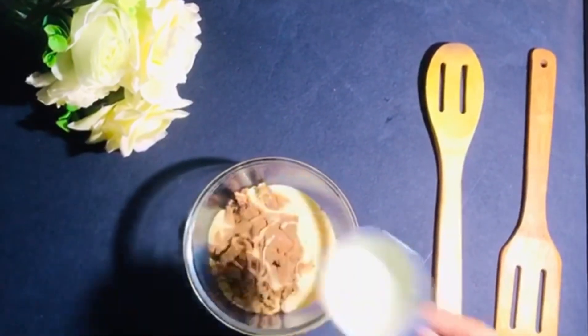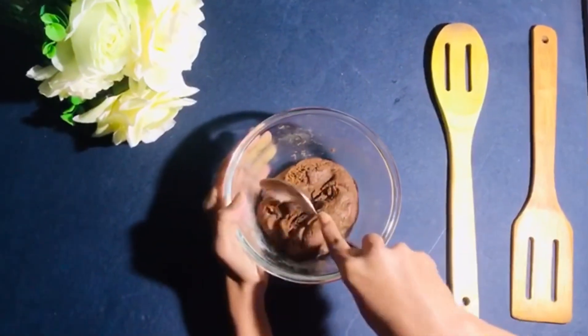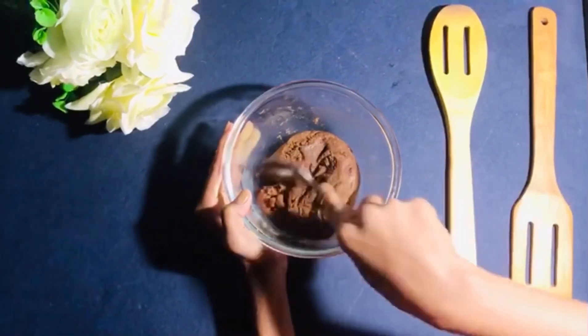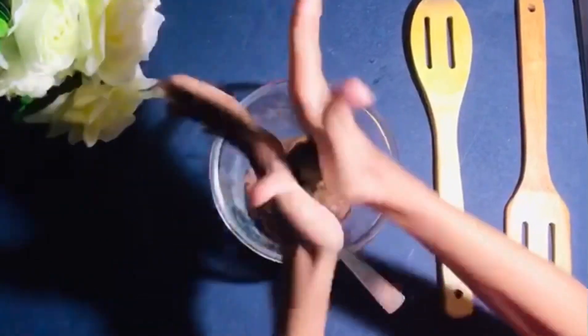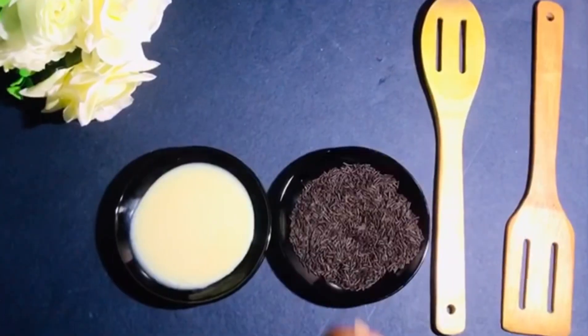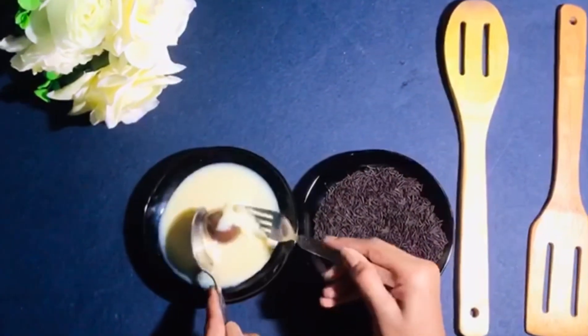Knead everything into a nice dough. Now take some of it and start rolling it to make it look like a laddo — you can give it other shapes too if you wish. After shaping, dip the laddos in condensed milk and then coat them in chocolate sprinkles.